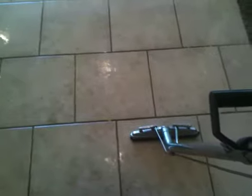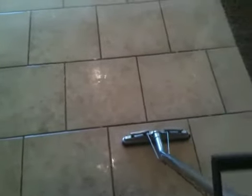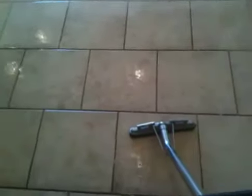When we clean tile, we use a truck-mounted cleaning system that's made for cleaning both carpet and tiled floors. The tool I use to clean tile and grout is a tile cleaning wand. It has a soft bristle brush on the bottom so that when we clean any tile or stone floors, it's all soft contact — it won't scratch any tile or stone at all. There's no risk at all for that.